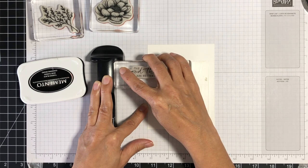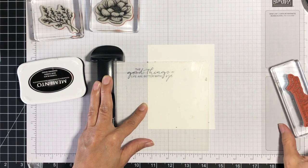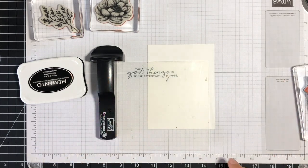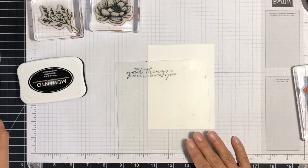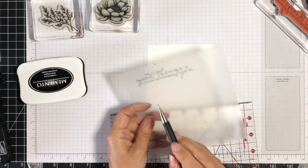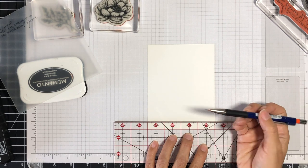If you're not sure if you got it straight, just slide down a second time and then lift straight up. If the image is blurred, that means you didn't quite get it straight. Now when it comes to sentiments that are big and long like this, I like to give myself a guideline — that's where the pencil and ruler comes in. I want this greeting to be at about a half an inch up from the bottom of my cardstock piece.